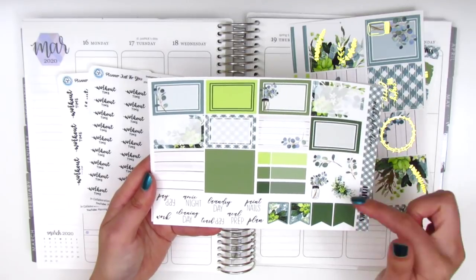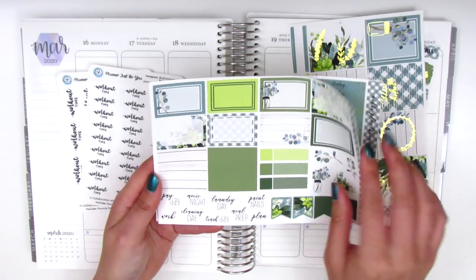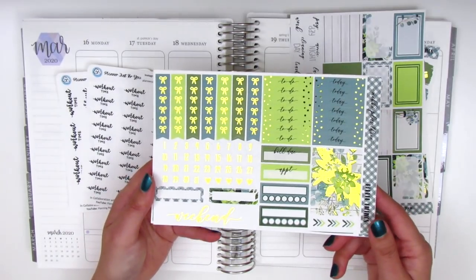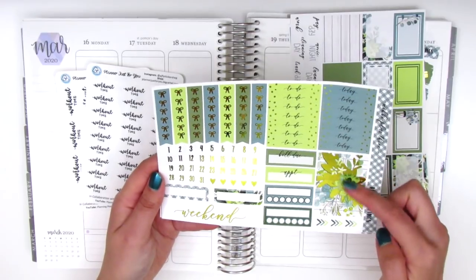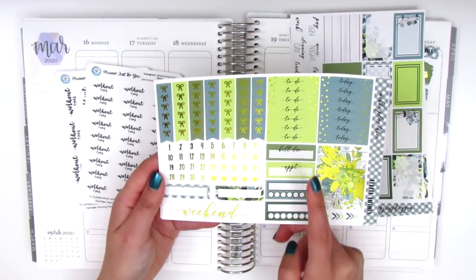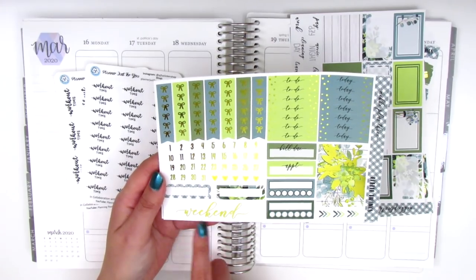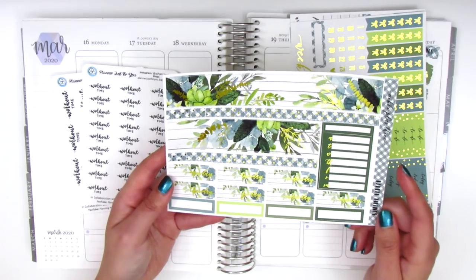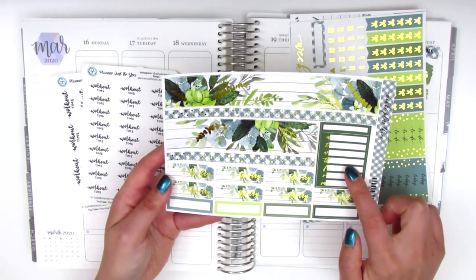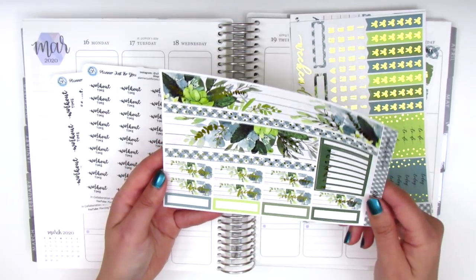We've got half boxes, some deco, some washi strips and appointment labels, flags and text stickers. This page is foiled and here we've got some headers, bow checklists, some date dots, foiled headers, a bill-due sticker, an appointment label, habit tracker, some arrows, quarter boxes, and a weekend banner. The last page is the bottom washi which is two different strips. We've got a Monday through Sunday box for the sidebar, some date covers, and more quarter boxes at the bottom.